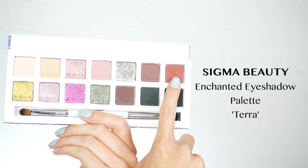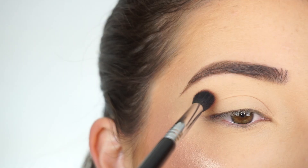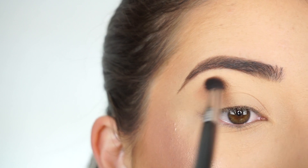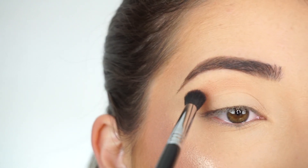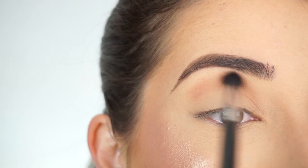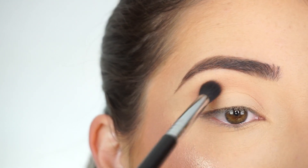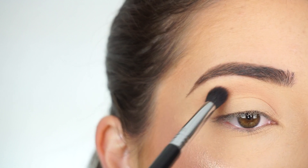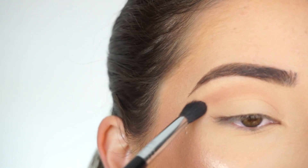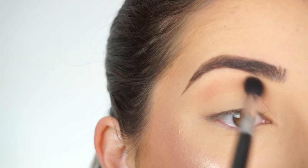I'm going into the Sigma Enchanted eyeshadow palette and the first shade I'm picking up is Tara. Starting off with the e38 diffuse crease brush, I'm going to apply this right into the socket of my crease — kind of push in and just feel where that socket is — then go back and forth. You can slightly wing that out, and don't apply it right at the inner area because it really doesn't need to be there. Just applying that through my crease.